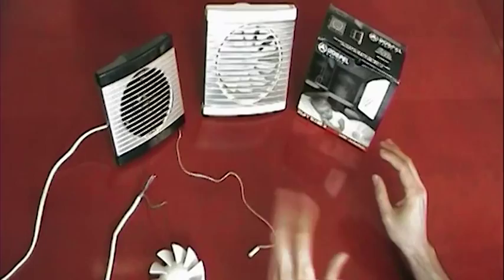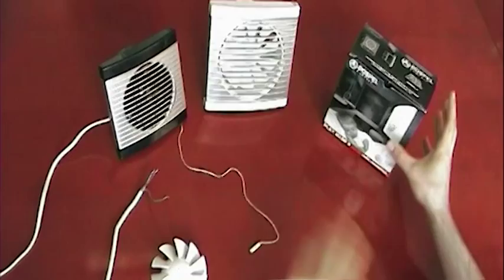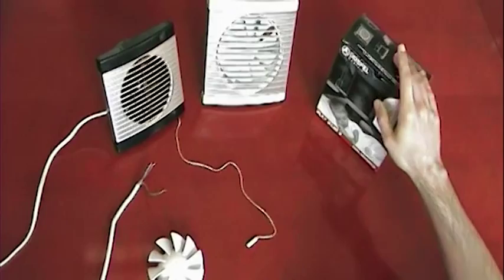This range is available in three different colours. In the box we have the white version. Here we have the modern version, which is a graphite and white. And here we have the satin version, which is black and grey.